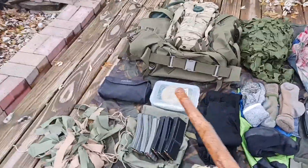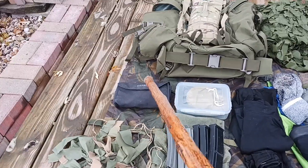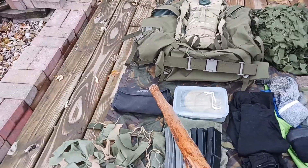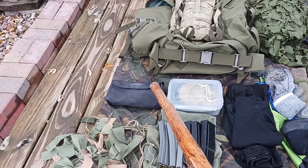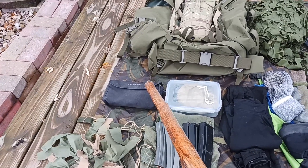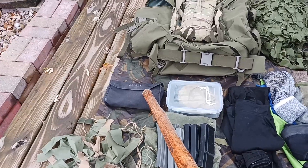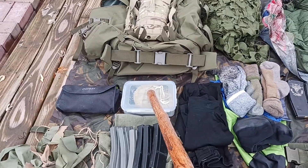Working back over here, we have a hygiene kit that has foot powder, powder for your twigs and berries, first aid ointment, sunscreen, bug spray, and sanitizer. Next to that I have my comms kit.